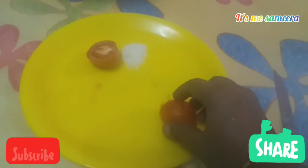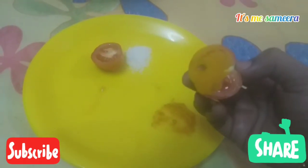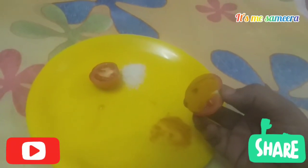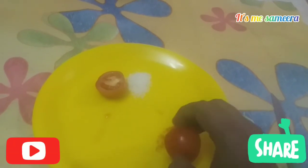When you fold the face, apply it. Apply it for 10 minutes and then face wash.